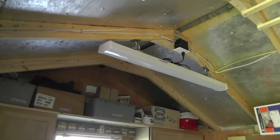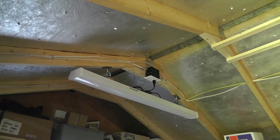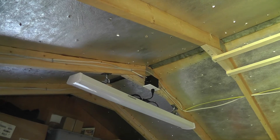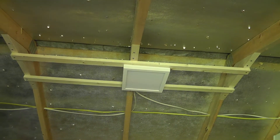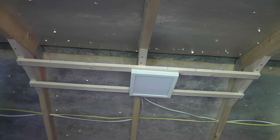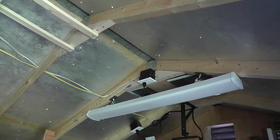Here are the shop lights installed. I put pigtails on there and wired them in, so it's easy to just plug them into the receptacle. In the middle I went with an LED light - not a strip light, just a small square one. Over here is the other shop light.